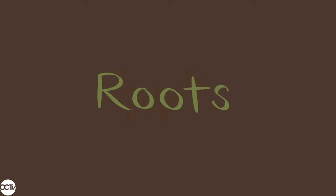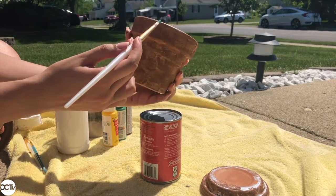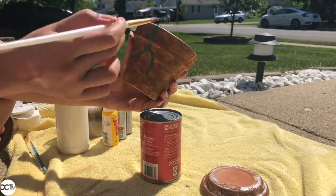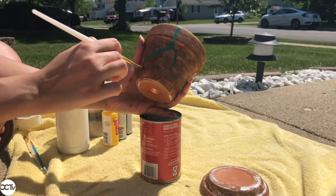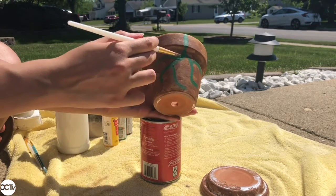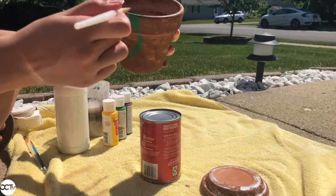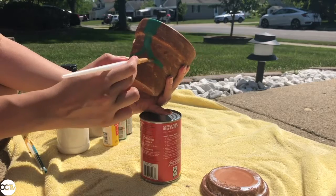The next step is to paint the roots over the brown soil layer we've created. I'm taking a new paint brush — preferably something a little bit thinner so you can control your line — and painting just random strokes of green starting at the top of the flower pot all the way to the bottom. Make sure you put enough paint so it covers the brown and you can really see the green roots. I'm also painting the same green roots on the other side of the pot so whichever way it's facing you'll still be able to see them.